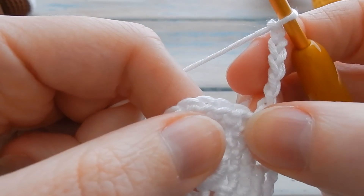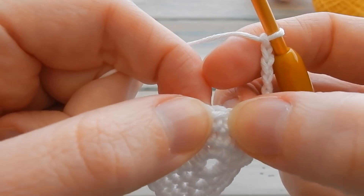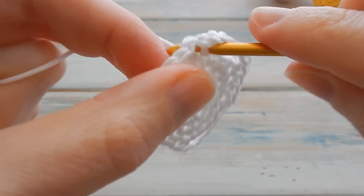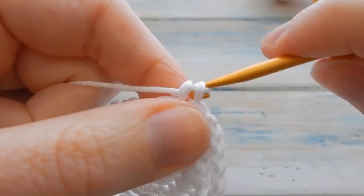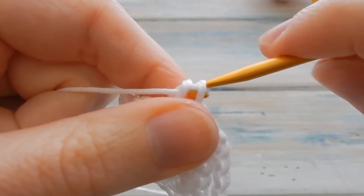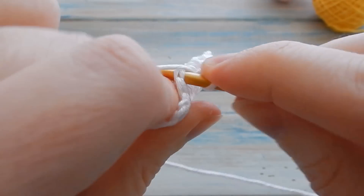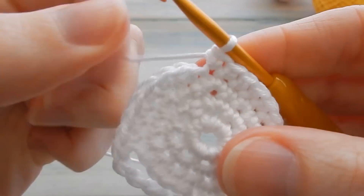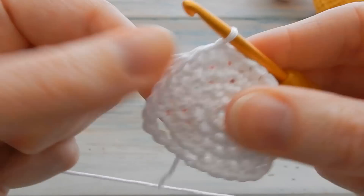Chain six again — one, two, three, four, five, six — then skip four again: one, two, three, four. Then in the next stitch do a single crochet and do one single crochet in the remaining six stitches. Slip stitch into your first single crochet to join. These little gaps are where the little feet are going to go.